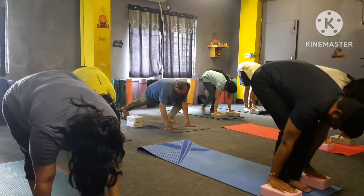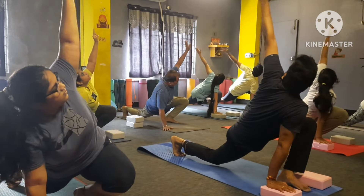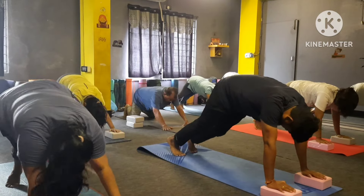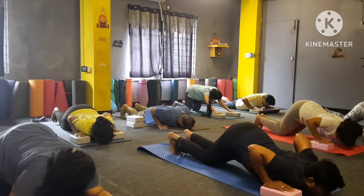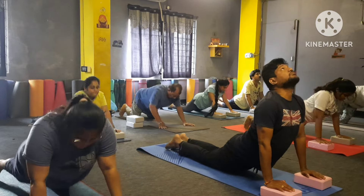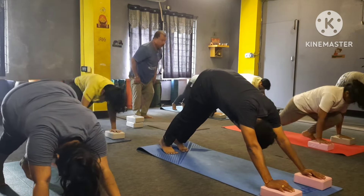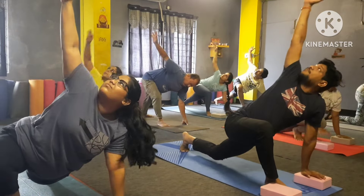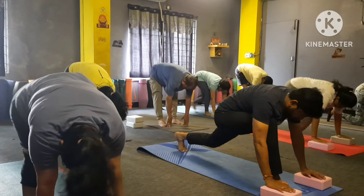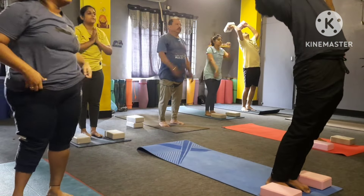Inhale right leg back here, left hand up. Left hand down, left leg back — drop in heart and chin. Inhale up in Bhujangasana. Parvatasana. Inhale left leg forward, right leg forward. Now right hand up, right hand down, left leg forward — inhale up, bend back — and just relax for two seconds.